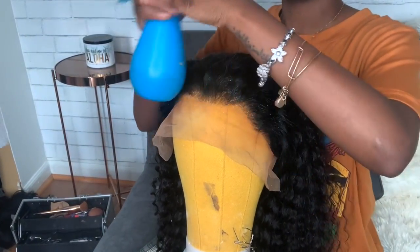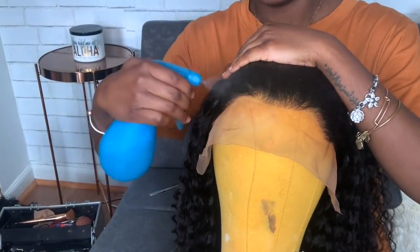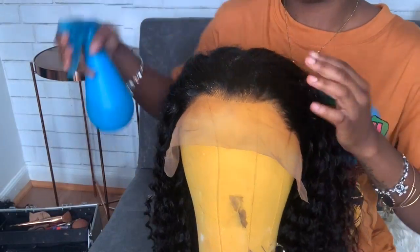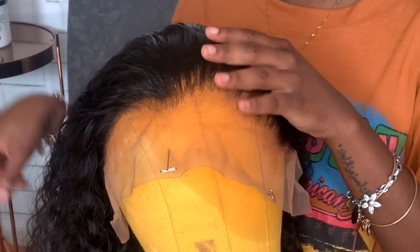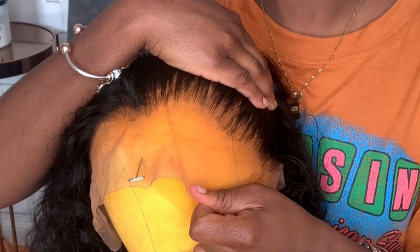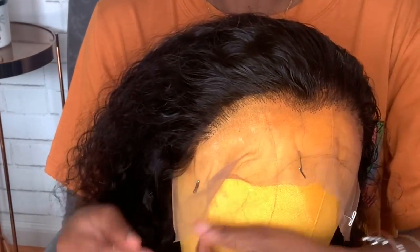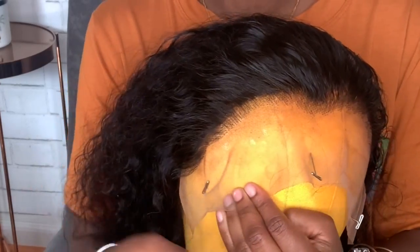Next, I'm going to pluck the hair. If you guys want a better detailed tutorial on that, I do have a video already up on my channel. I'm just going to pluck it — this is the before and after, so this is it when it's plucked. If you want a detailed tutorial, there are two videos on my channel. Now I'm going to finish up plucking the lace.